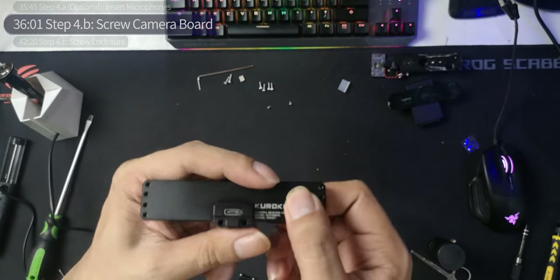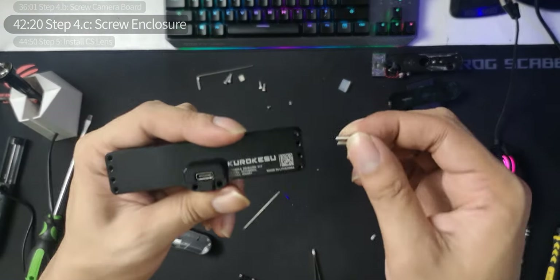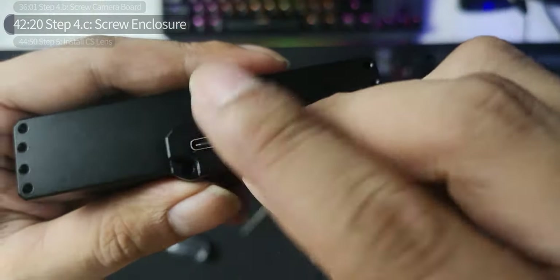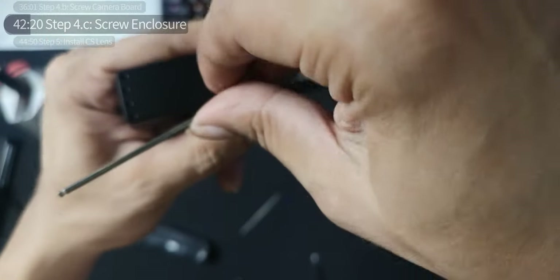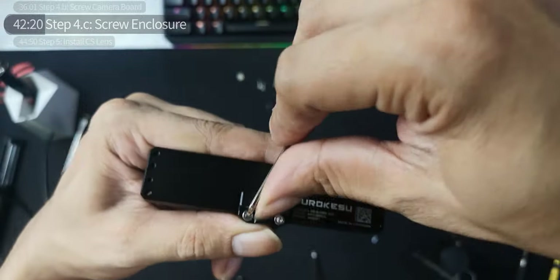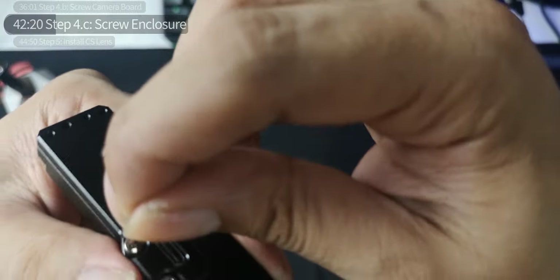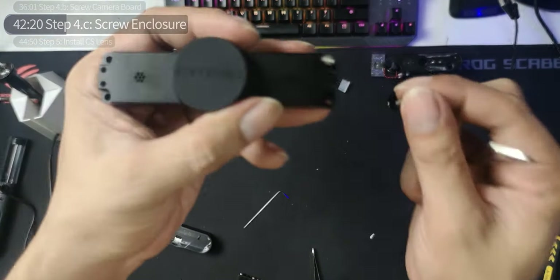After installing the heat sinks, install the enclosure in nice and gently — it's a snug fit. There are six screws total for step 4c. We'll do the two back screws first — the longer ones go in the back. Use the longer thicker hex key and screw it on. We are on the home stretch — this was a long video, but we made it. Four more screws and we're good to go.